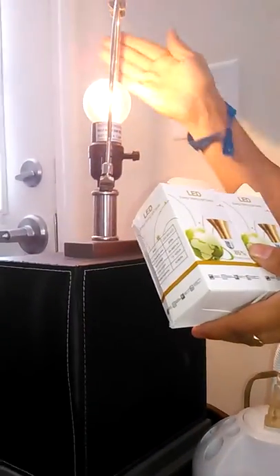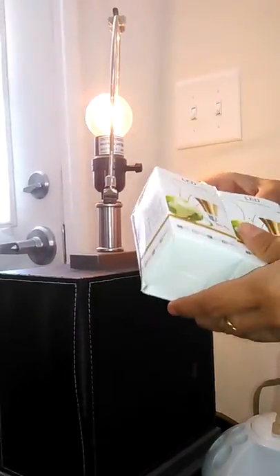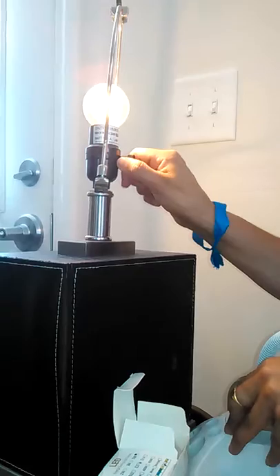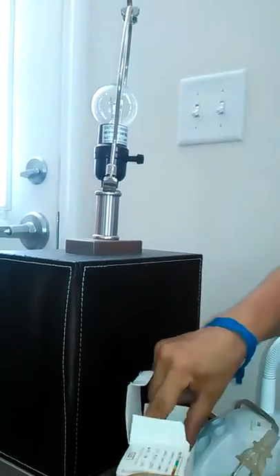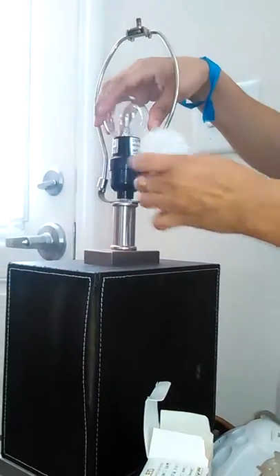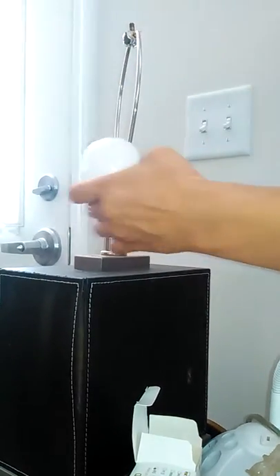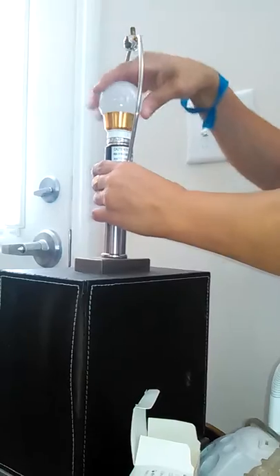This is a 25-watt incandescent, so you can see how that illuminates at 25 watts. I'm gonna replace it with the LED.